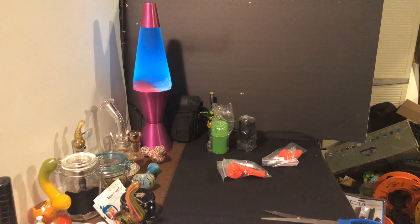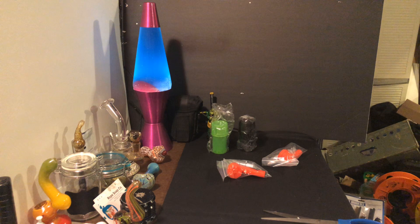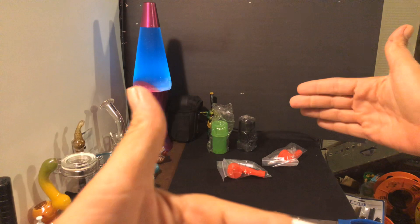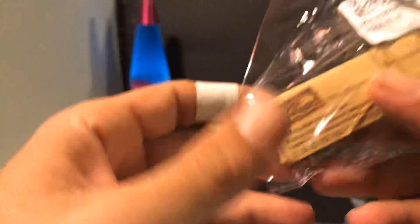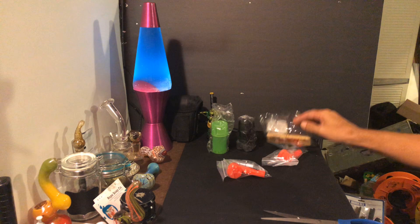I got one thing I probably shouldn't have — they had RAW papers on there and it said a 64 pack for $2.75 with a dollar shipping, so $3.75. It showed the whole big case, so I was iffy, but I figured it was going to be an off-brand or something. It ended up being just one pack — 32 leaves and 32 tips, papers and tips all in one. I'd never seen a 60 pack of paper, so that's really how they got me. It's $3.75 for a pack of papers, which I could probably get at the vape store for about the same price.